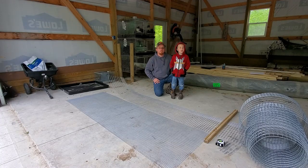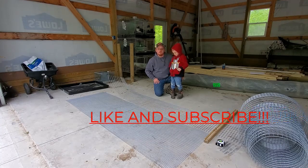Hey guys, welcome back to Owl Creek. I'm Dan, and I'm Cody. And today we're building some rabbit cages for our new rabbit hutch that we're going to build.